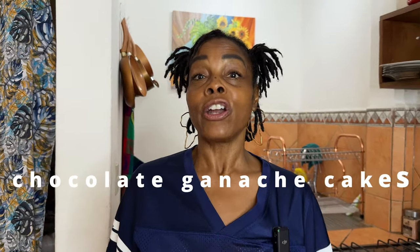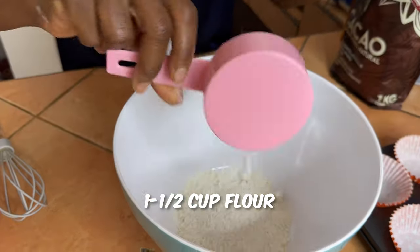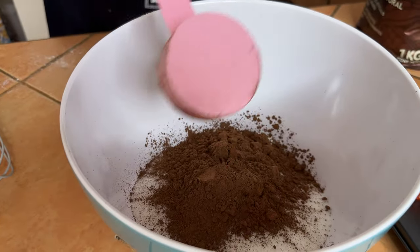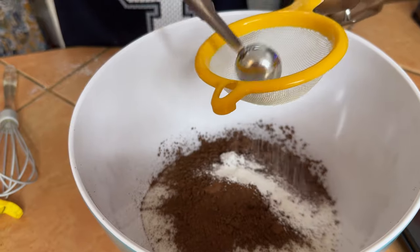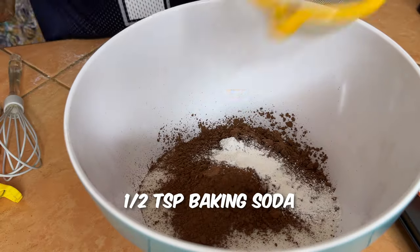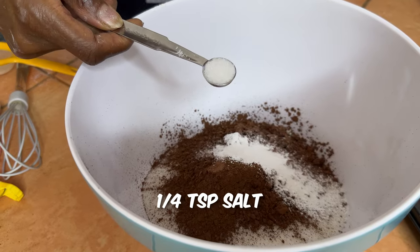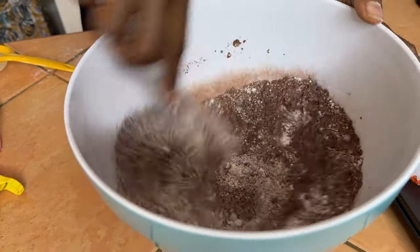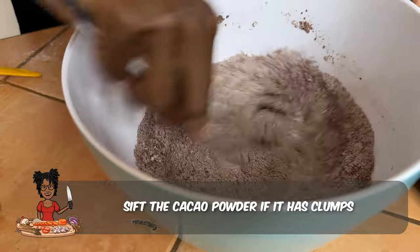Today we'll be making our chocolate mini ganache cakes. In the bowl we're going to put one and a half cups of flour, one cup of sugar, a third cup of cacao powder — or you can use cocoa powder — one teaspoon of baking powder. I like to sift the baking powder to get all those clumps out, and a half teaspoon of baking soda, sift that as well, and a quarter teaspoon of salt. Give that a nice stir.